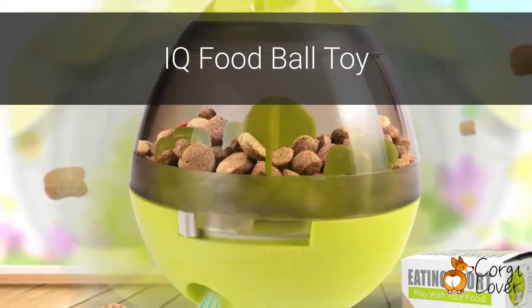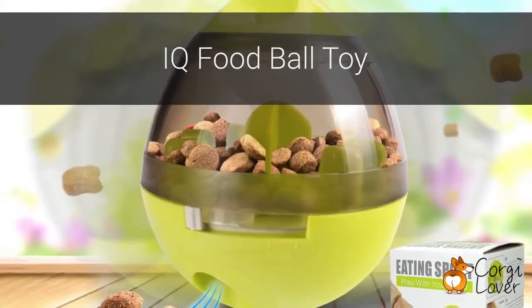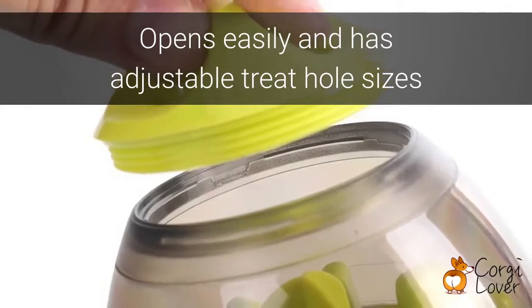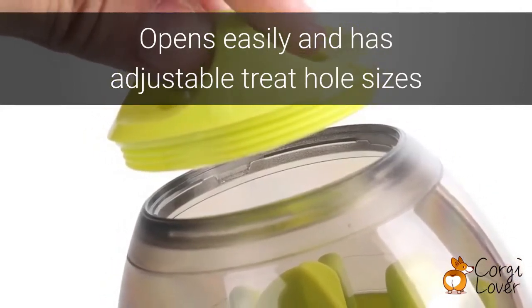The IQ Food Ball Toy is a great way to train your pup while also letting them play. The toy easily opens up and has adjustable treat hole sizes, allowing you to place your dog's favorite snacks inside.